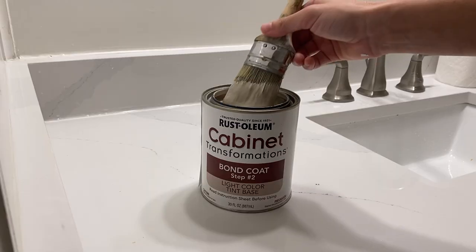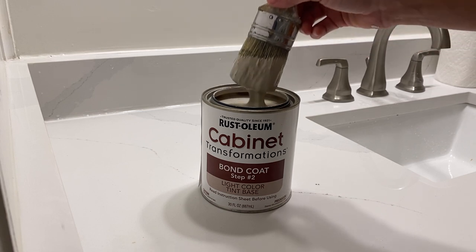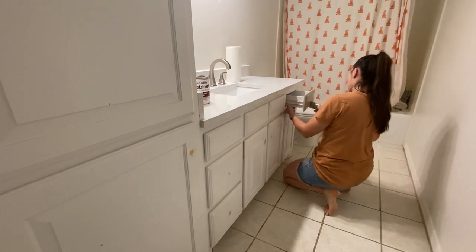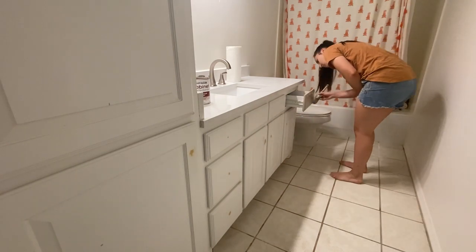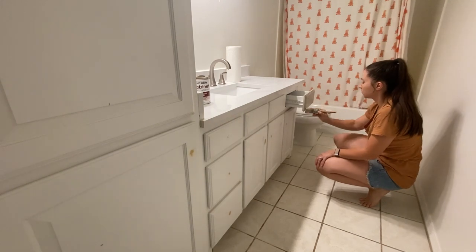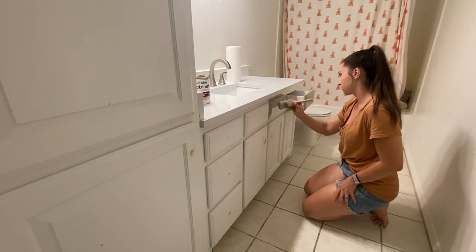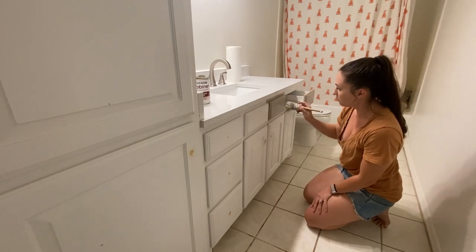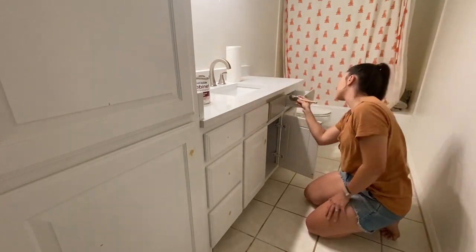The next thing I did to this bathroom was paint the vanity. This vanity is pretty big — it's like a linen cabinet vanity. It was white, which we'd normally paint white anyway, but we wanted to do something fun. When we were going back and forth on the paint color, we decided to do a grayish — you see all the cool kids on Instagram and YouTube and Pinterest doing that mushroom color. This is kind of a variation of that. I love it — it's a versatile color, it's warm and cozy.